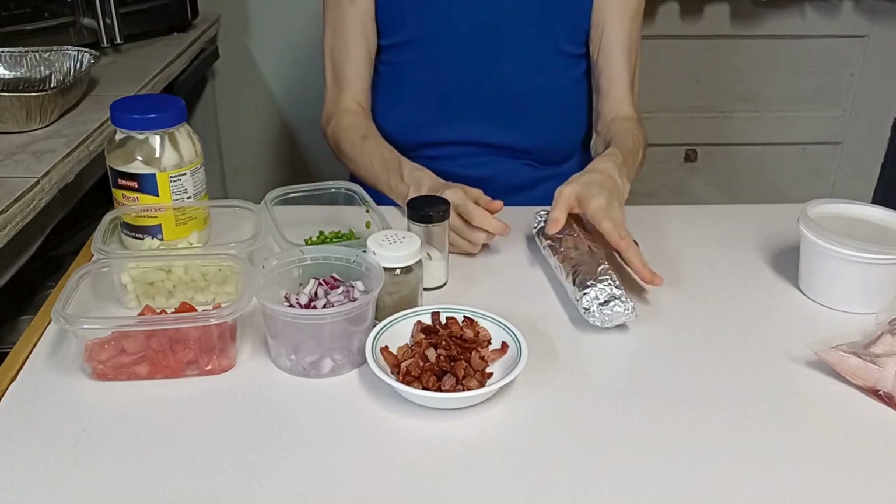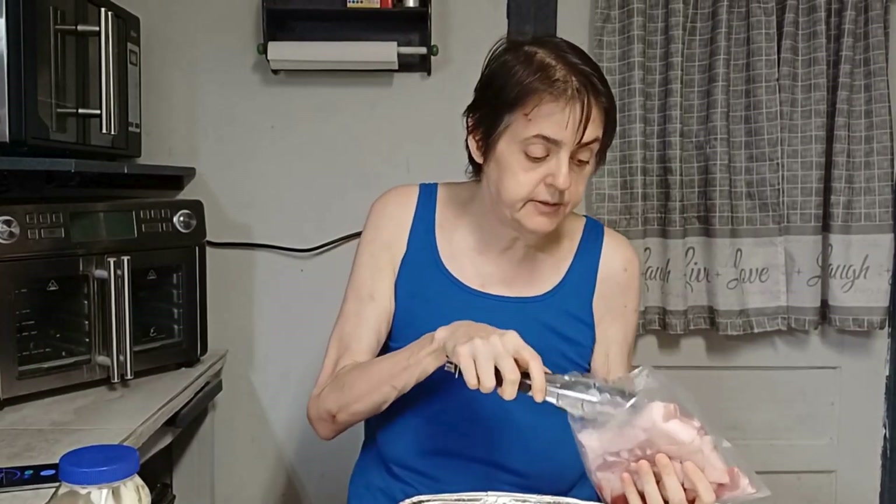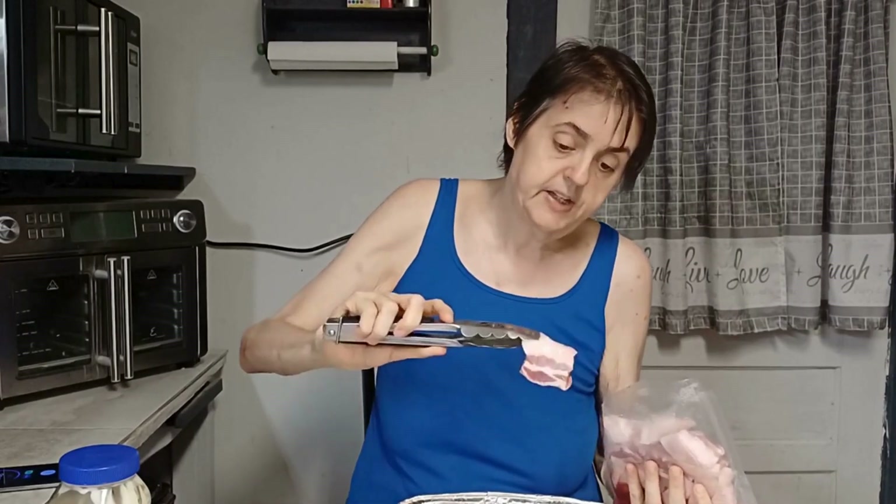I'm going to take this and put it out on the grill and check it and turn it about every five minutes until it's done. I have a pan here that I'm going to put my pork belly in. I've already got my pork belly sliced and I did spray the bottom of my pan to keep it from sticking. I'm just going to lay them in here.